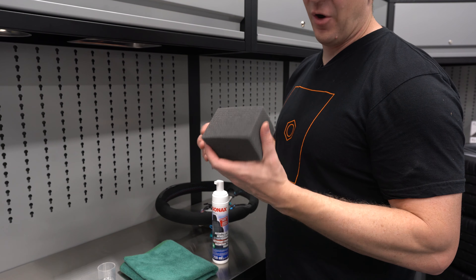Now, if you're doing seats or headliners, I always vacuum first — so you want to vacuum first. Then what I do is take the product, and I don't want to soak down Alcantara. I just want to get the product in there, and I'll spritz a little bit on there and kind of work my way around. The stuff smells awesome.